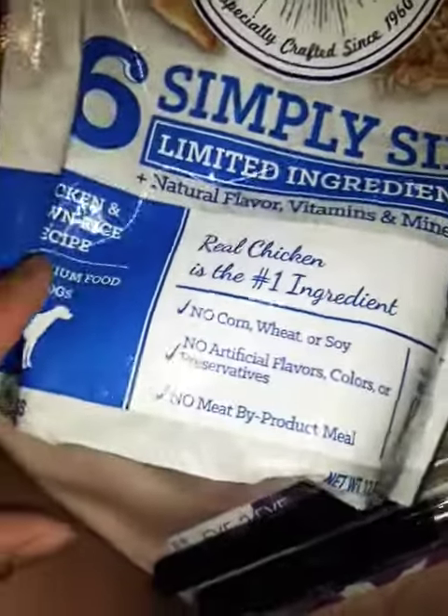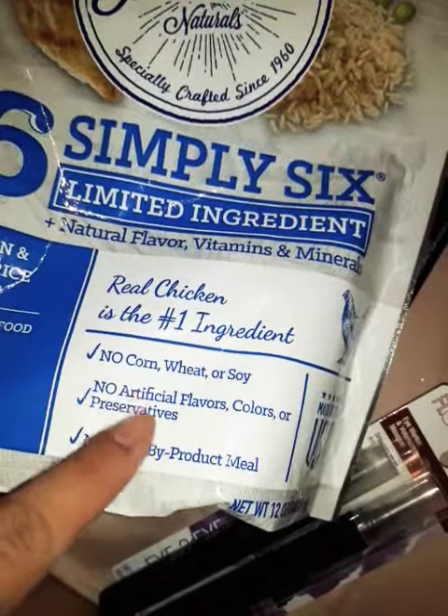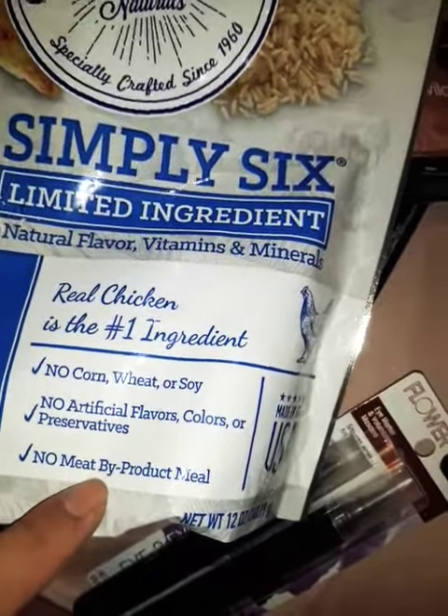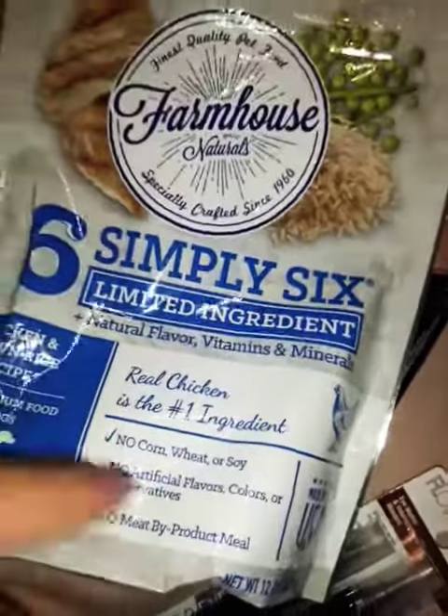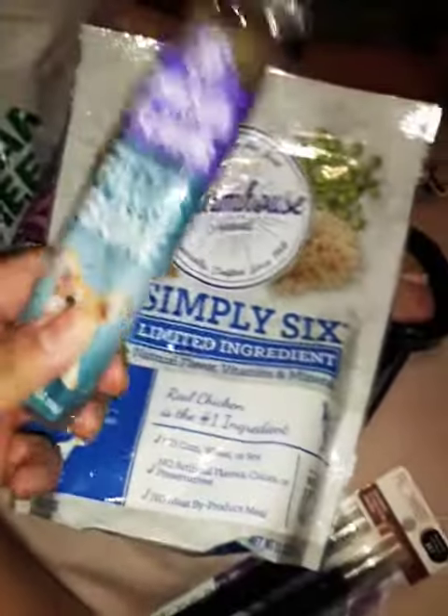This one is a chicken and brown rice recipe — no wheat, no corn, kind of like GMO-free, no byproducts. We'll see if he likes that. Then I got this right here for him to chew on — let's see if he likes this.